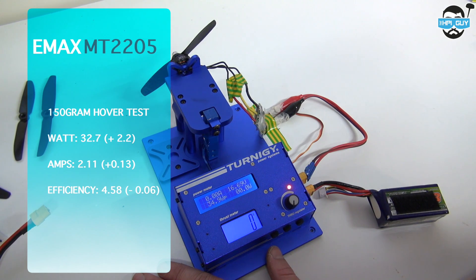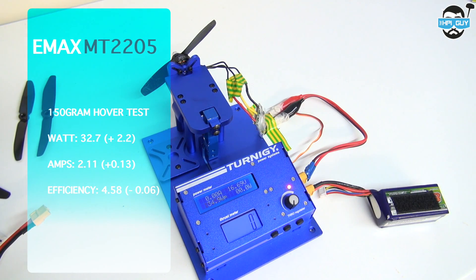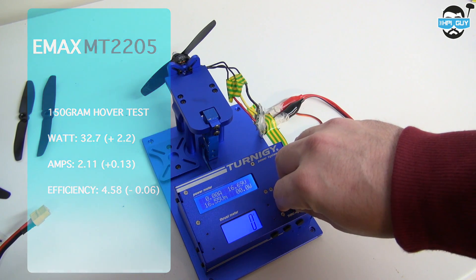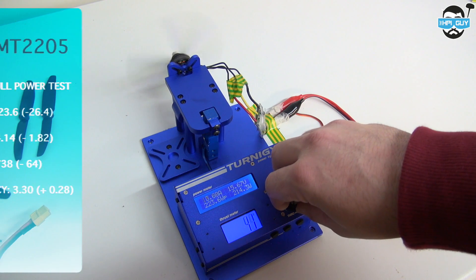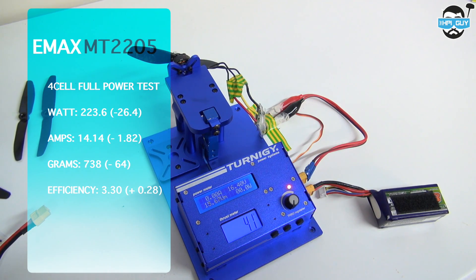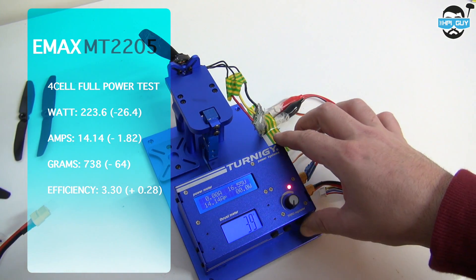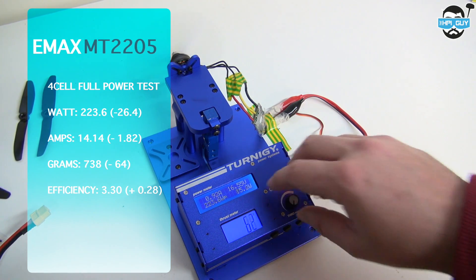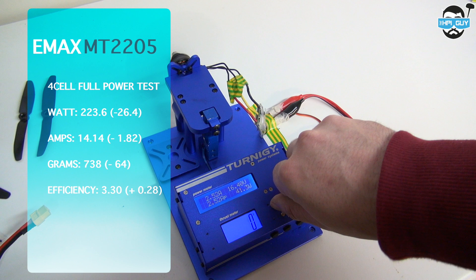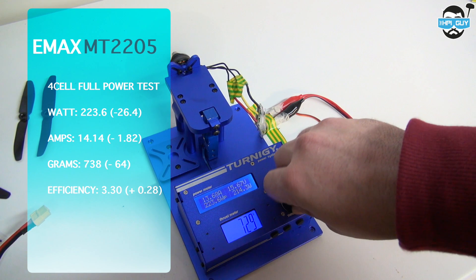Comparing the DAL 50-45 against the HQ 50-40 tri prop: we pulled 32.7 watts, which is plus 2.2, amps went up to 2.11 which is plus 0.13, and efficiency is slightly down at 4.58. On the full power test against the tri prop, we managed 223.6 watts — that's minus 26.4 watts, so slightly more efficient. Amperage also went down to 14.4, minus 1.82 over the tri blades. However, with less watts and amps we pulled minus 64 grams, down to 738. Dividing 738 grams by 223.6 watts gives an efficiency of 3.30 grams per watt.